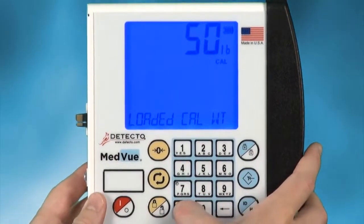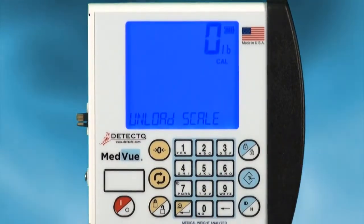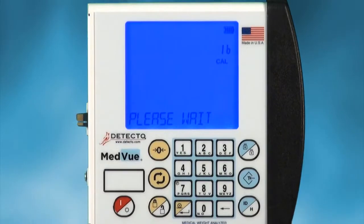After the MedVue calibrates this weight, it will then prompt to calibrate zero weight on the scale. Once calibration is complete, test the scale to see if it was calibrated correctly by weighing a known weight.